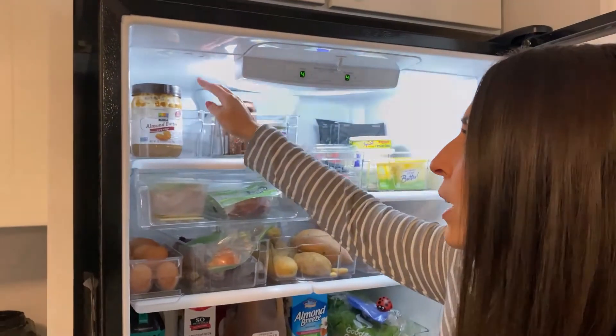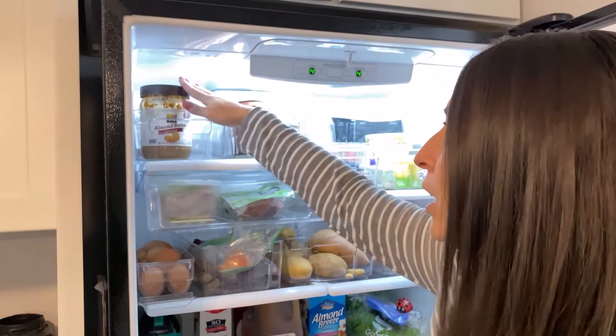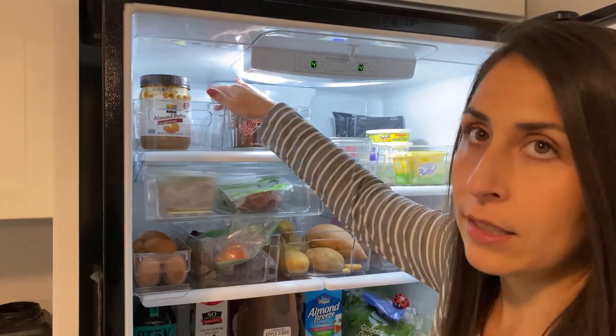So to start off on the top, we kind of keep our peanut butter and almond butter in here. And there's some Greek yogurt in the back — that's my husband's.